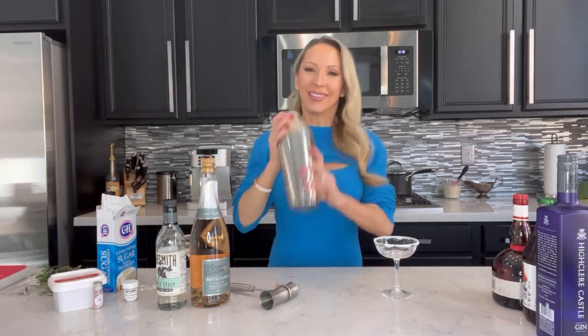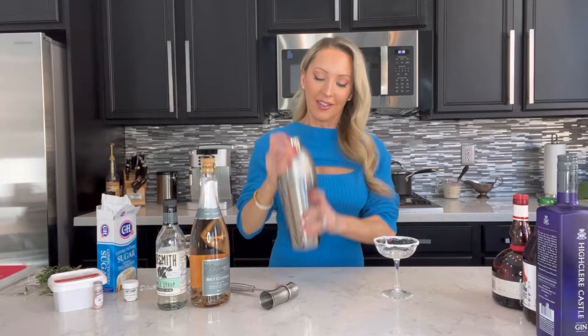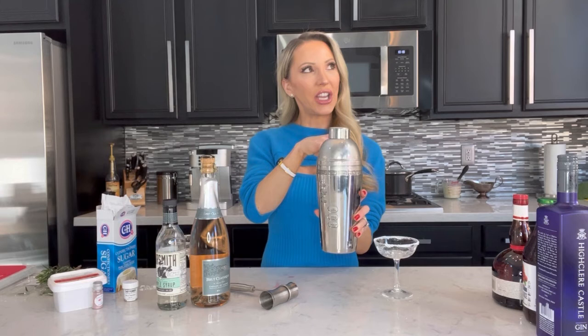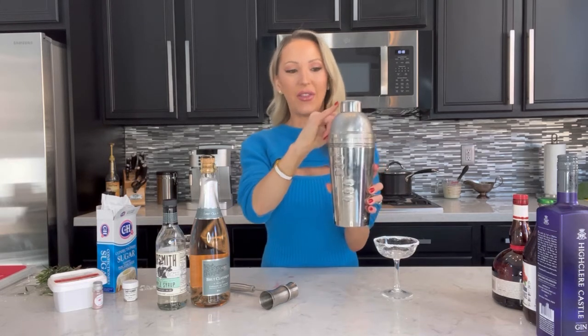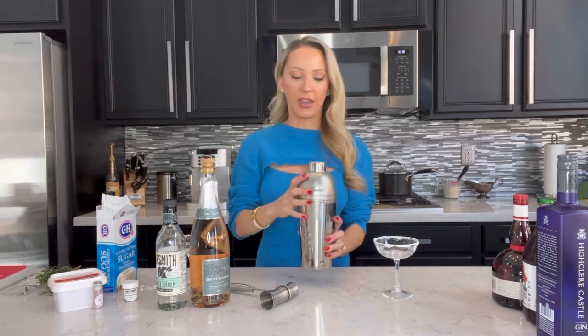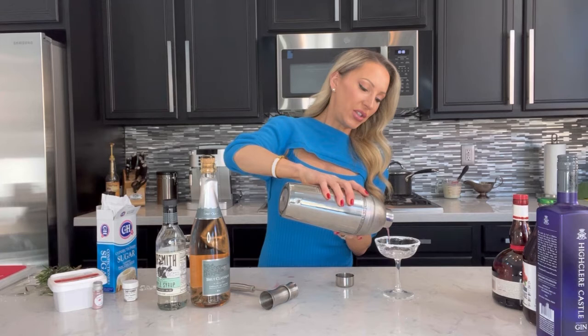Give it a good shake — the champagne is going in last for obvious reasons so we don't have an explosion. A tip for knowing you've shaken your martini enough is to make sure you have condensation on the outside; then you know it's really nicely blended inside.